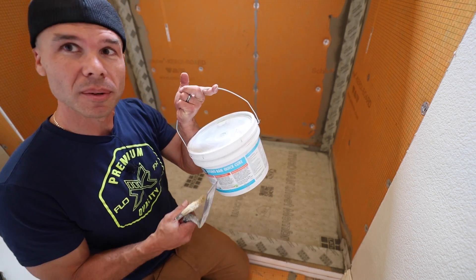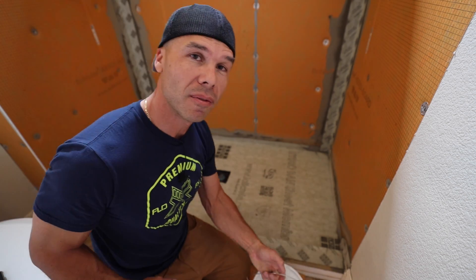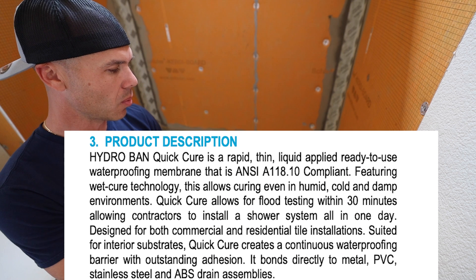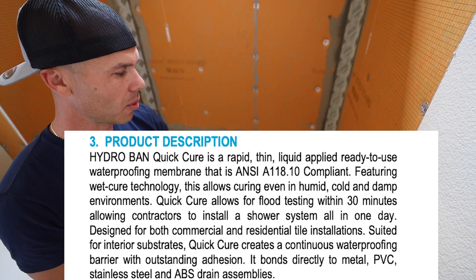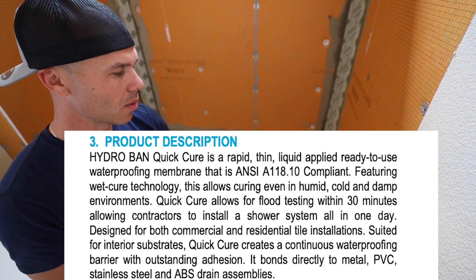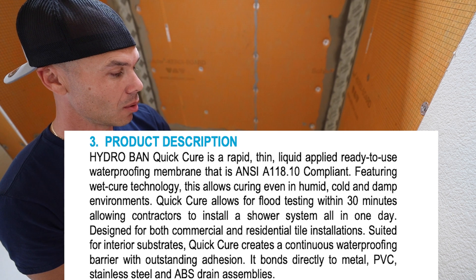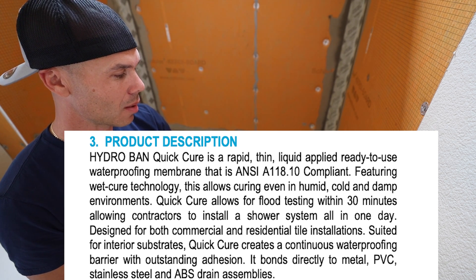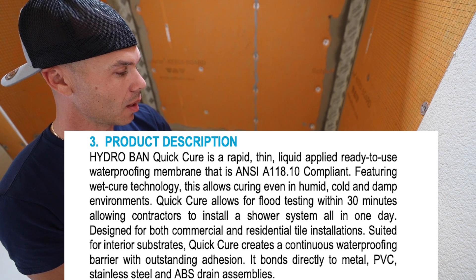I talked to my Laticrete rep and he suggested using Hydroband Quick Cure for this process. The description is: Hydroband Quick Cure is a rapid, thin, liquid-applied, ready-to-use waterproofing membrane that is ANSI A118.10 compliant. Featuring wet cure technology, this allows curing even in humid, cold, and damp environments. Quick Cure allows for flood testing within 30 minutes, allowing contractors to install a shower system all in one day.